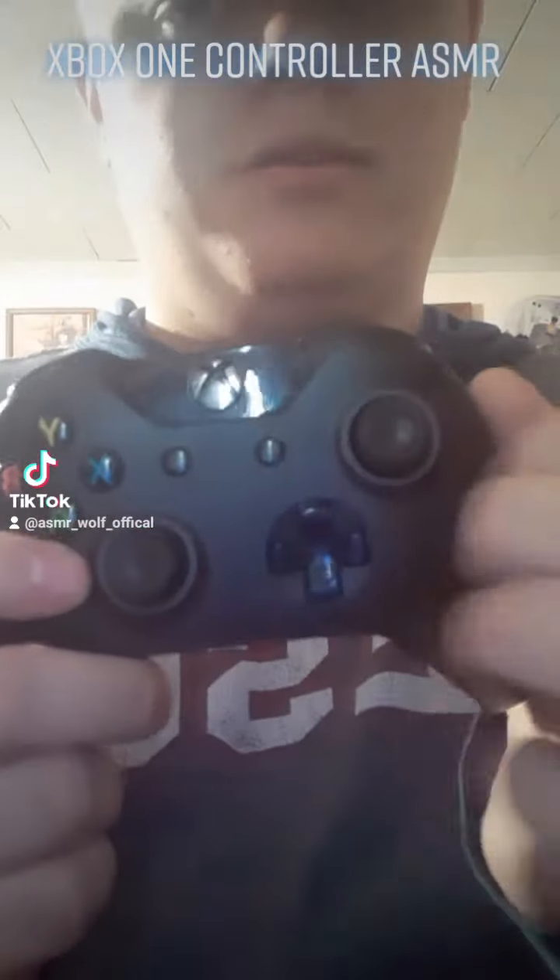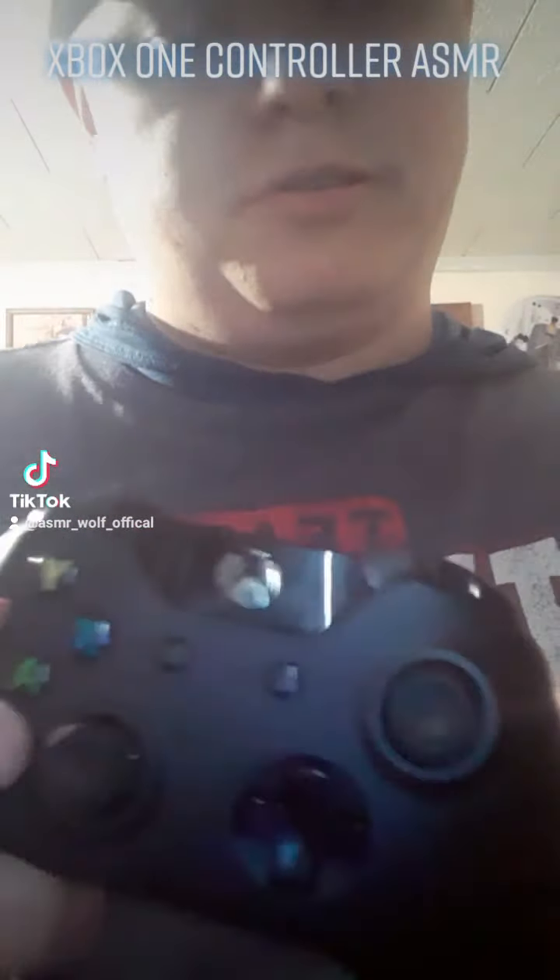This is the video I'm doing. I'm using my Xbox One controller. It makes no sense.